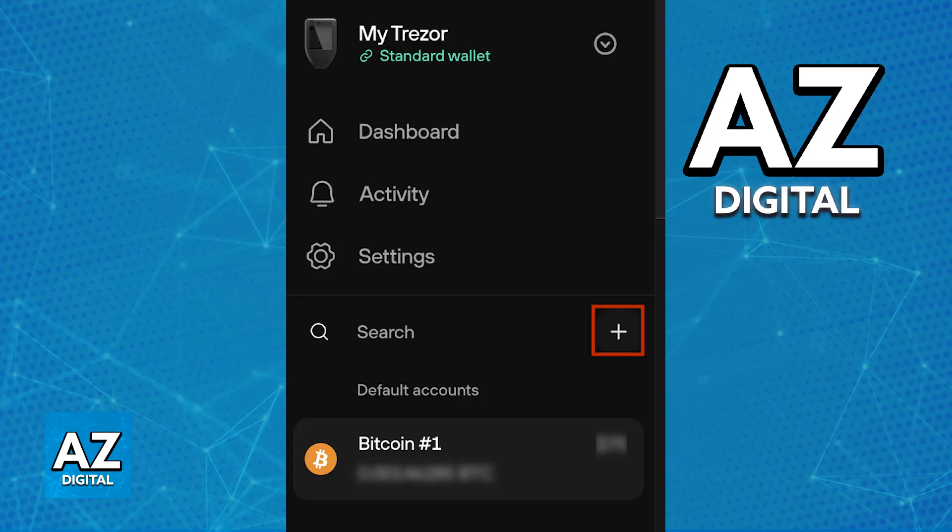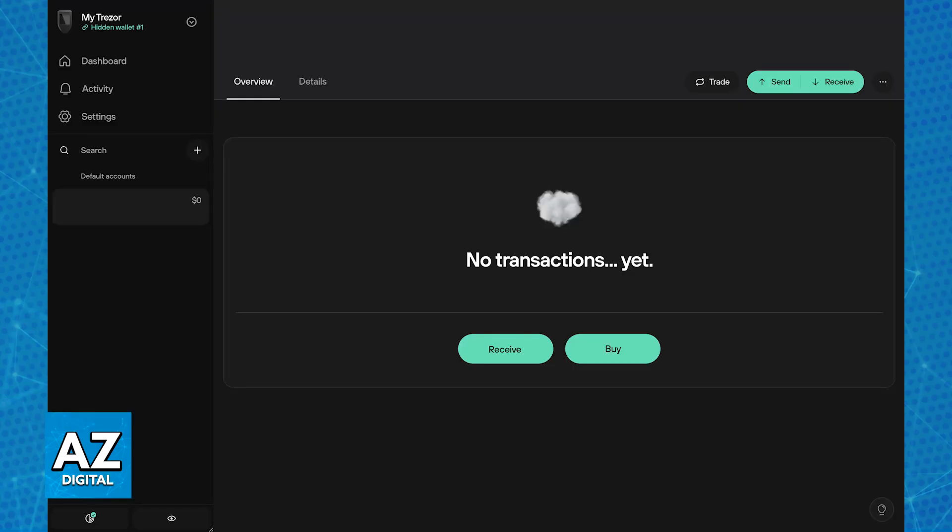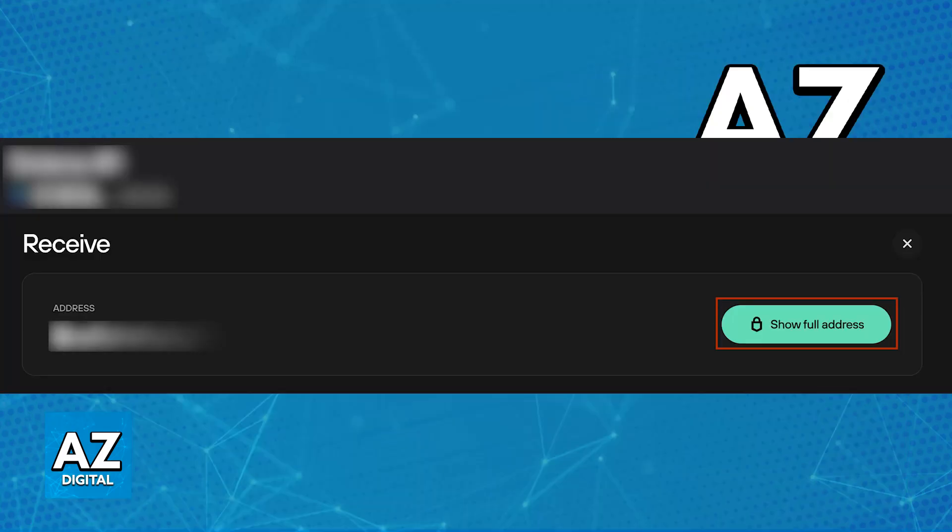Now, if you click the plus sign at the left side of the screen, you will be able to generate a new wallet for XRP and many other crypto assets. Choose XRP, and you will be able to select between sending or receiving XRP. Choose the receive option, and now you will receive the standard wallet address.